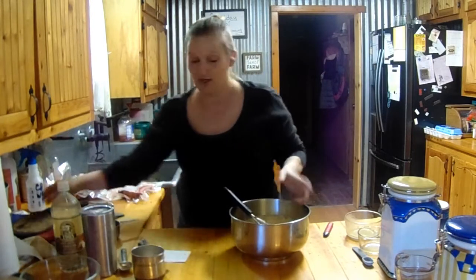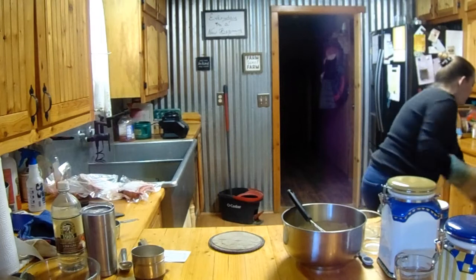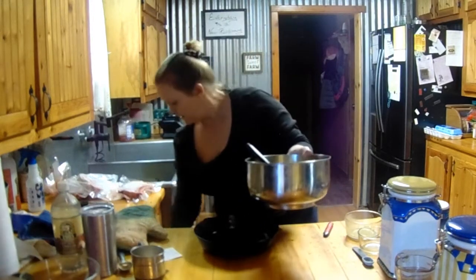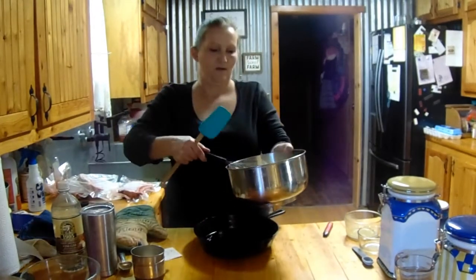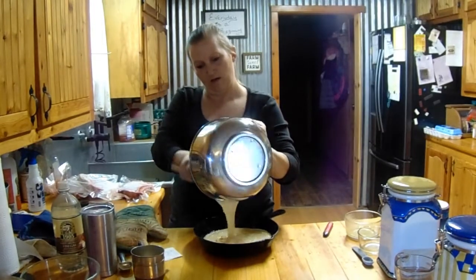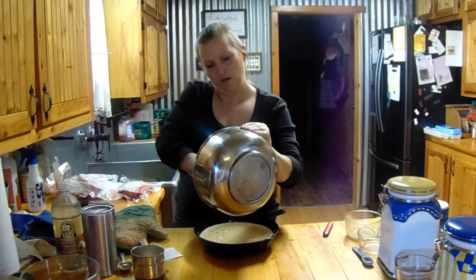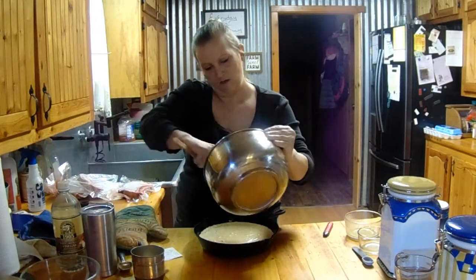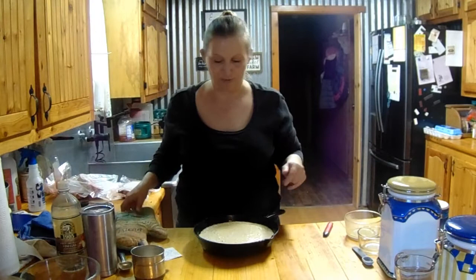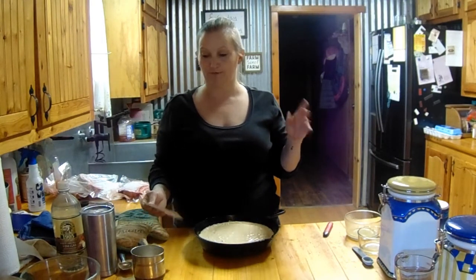Alright, that's all there is to that. Now I'm going to get our cast iron skillet out of the oven, pour the batter in, and put it back in. This is going to go into the oven and I'm going to bake it at 400 degrees for 15 to 20 minutes.